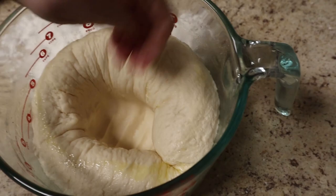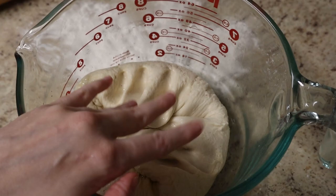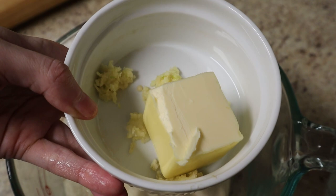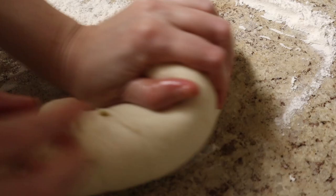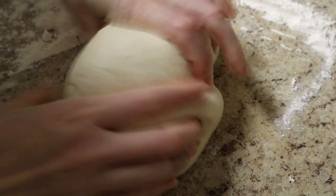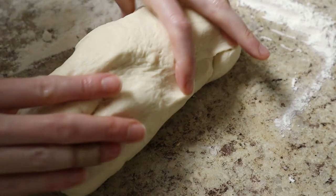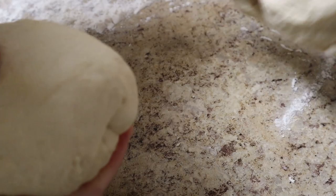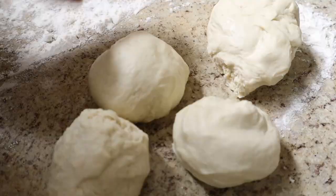I'm going to briefly knead this and separate it into eight pieces because we're making eight naans total. Then I'll roll them out and griddle them. Meanwhile, I've got three tablespoons of butter and two cloves of pulverized garlic which I'm going to gently melt — we're going to brush the naans with this after we cook them. Just pushing out the extra air bubbles, redistributing everything into one nice cohesive block. Divide it in half, then divide each half in half, and then divide each of those halves in half.